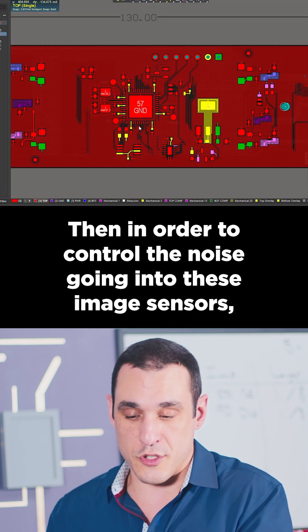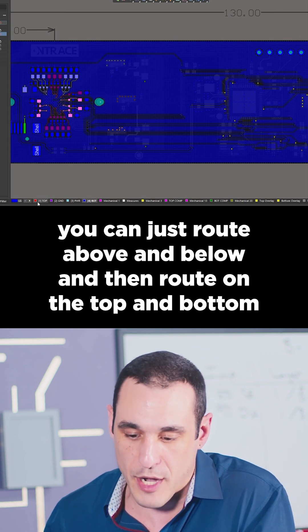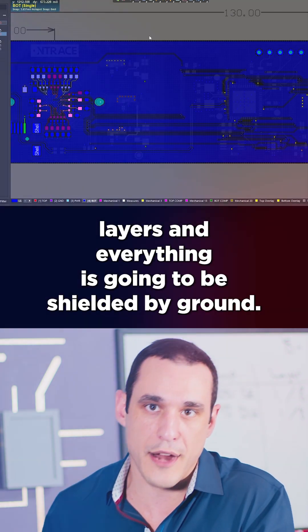Then, in order to control the noise going into these image sensors, you can just route above and below, then route on the top and bottom layers, and everything's going to be shielded by ground.